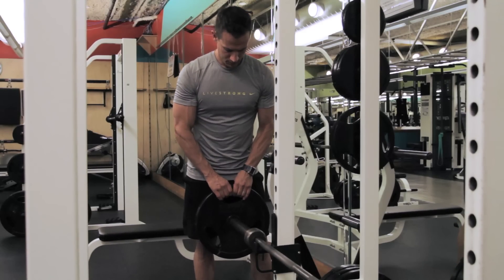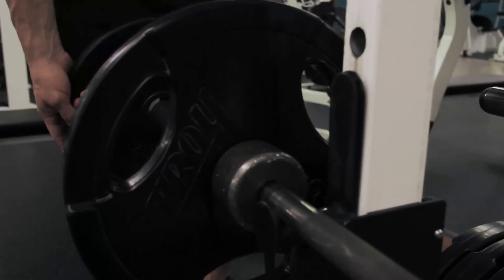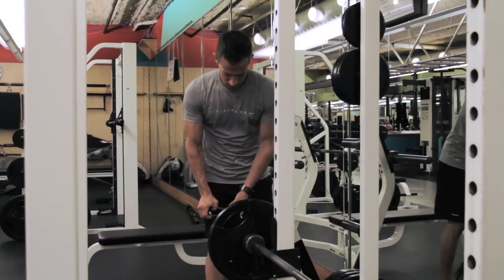First, simply load the larger plate first, which will allow you to easily slide on smaller plates, and then finish by adding a barbell collar.